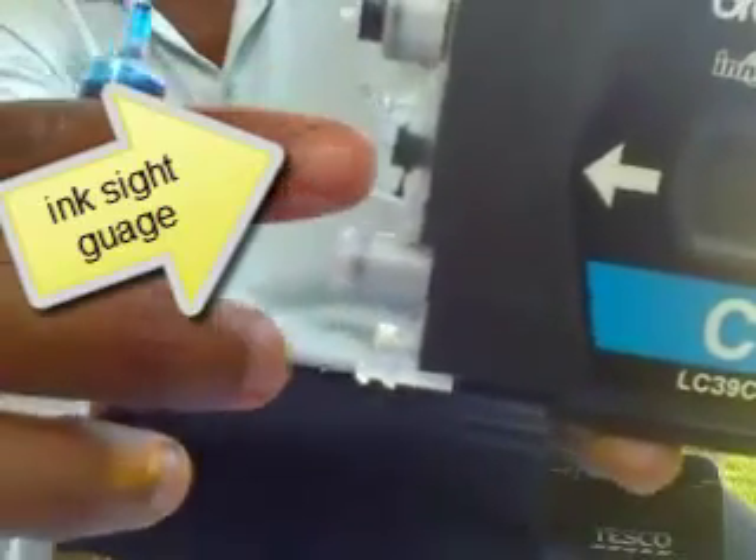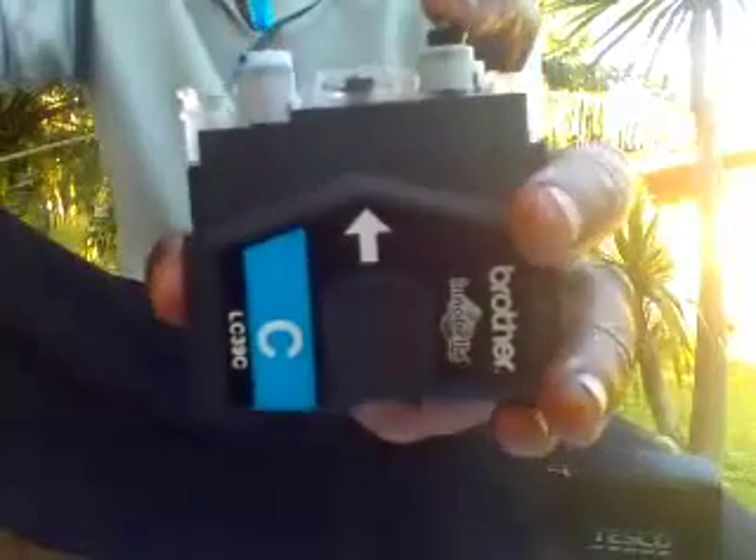Here's the cartridge again. This part right here is like a viewing window where you're going to see whether it's full or not. This is where you'll see the ink filling up. This is the air valve you're going to hold in. You can refill it upside down, but I don't recommend it — it gets quite messy. You want to hold it the same way it goes into the printer so you can see exactly how full it is.